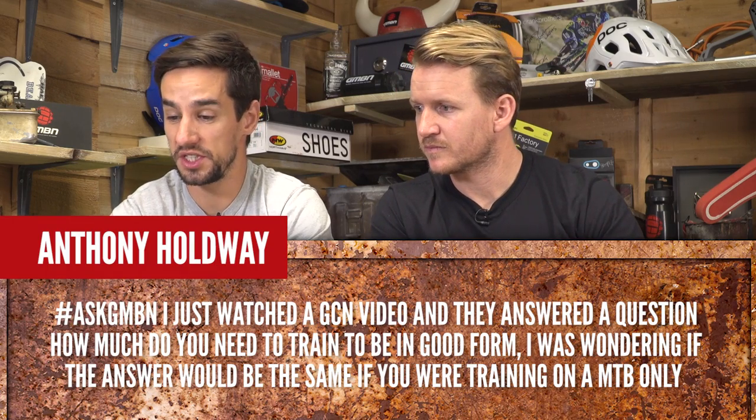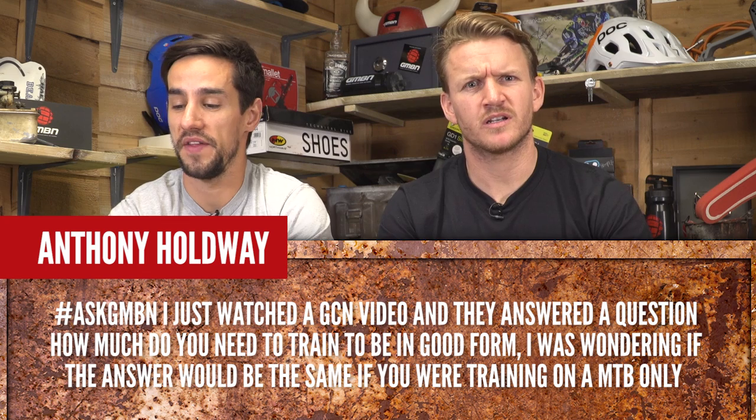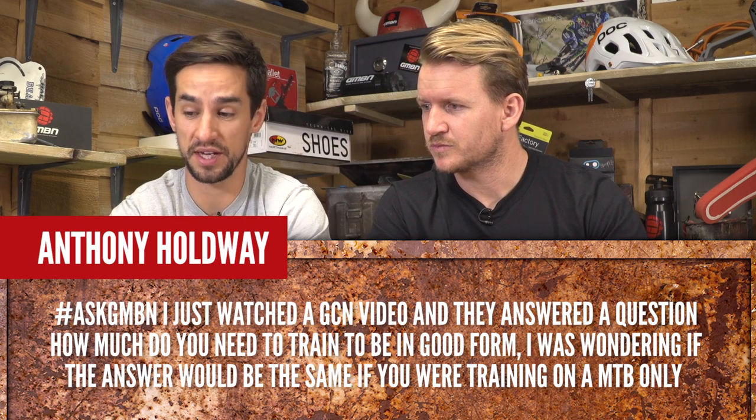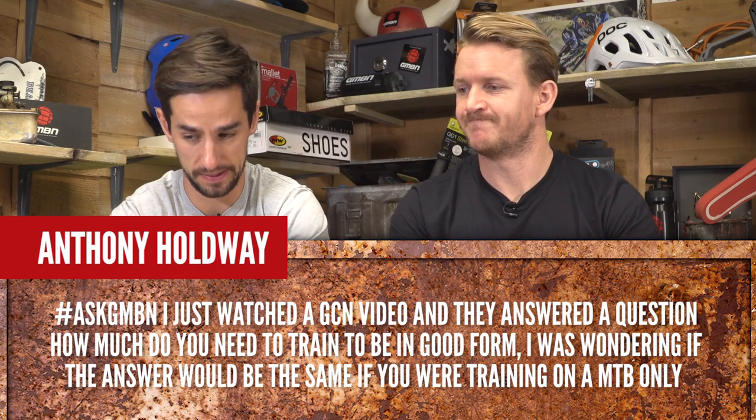Anthony Holdway says: I've just watched a GCN video and they answered the question of how much you need to train to be in good form. He was wondering if the answer would be the same if you were training on a mountain bike only.